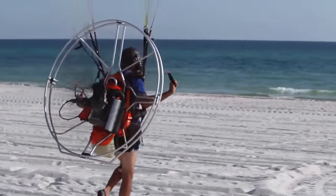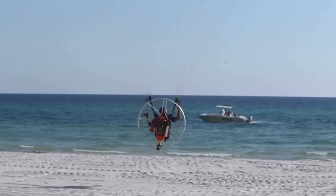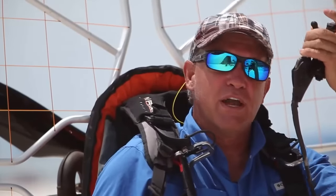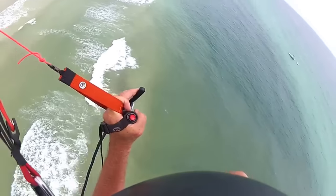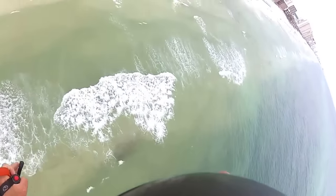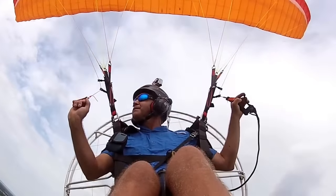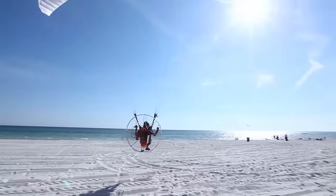Powered paragliders are a very, very maneuverable craft. To go up, we simply grab our throttle and press it. To go down, we let off the throttle. If we want to turn right, we pull the right brake handle, look to the right, lean that way, and the craft turns that way. If we want to go left, we pull the left side. We fly in this configuration and it's very comfortable, very relaxed, very easy to do. There are very few things to control on a powered paraglider — it's a very simple aircraft to control.